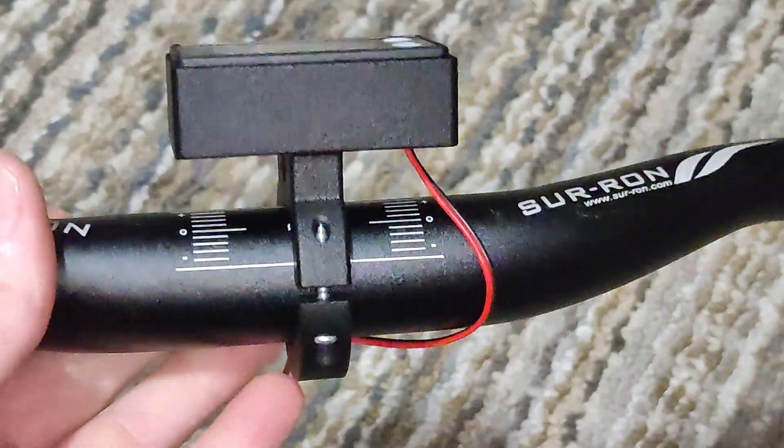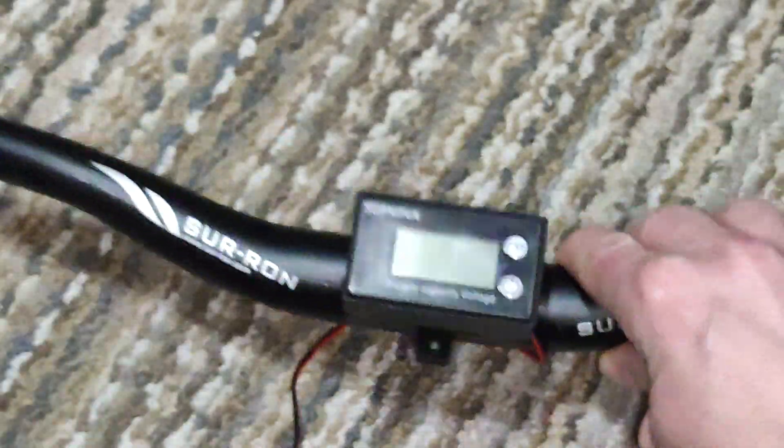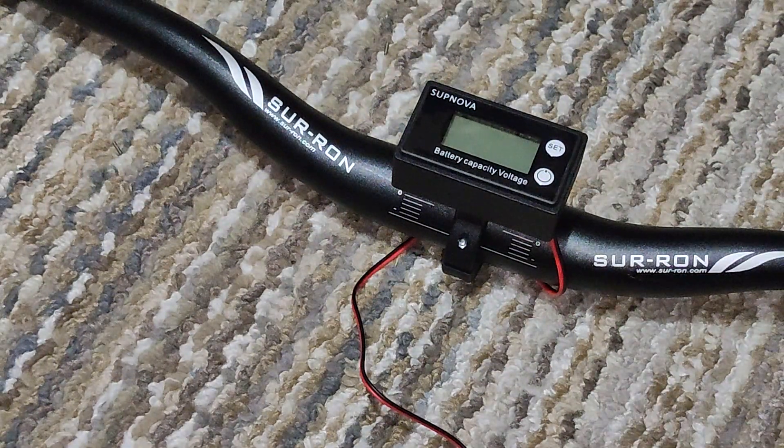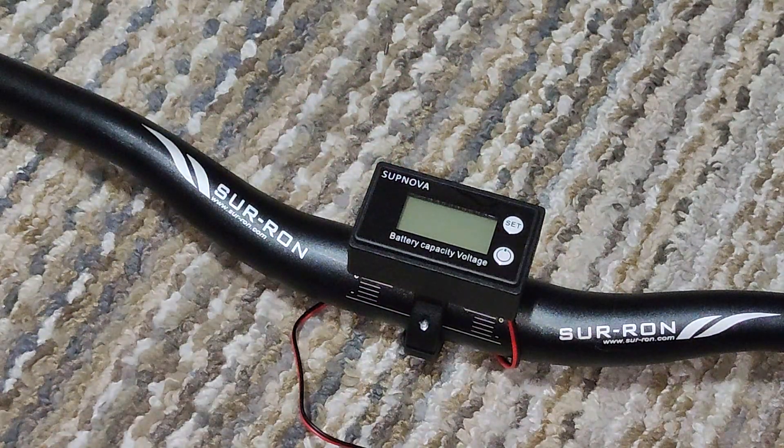Now, these aren't super cheap — these are high-quality MJF, basically like an injection-molded style quality. They are about $50 for one shipped. The meters are on Amazon; I think they're like $12. I definitely recommend the Supnova. If you have any questions, shoot me a message or comment on the video. I definitely have these on Facebook as well so that other people can see them.